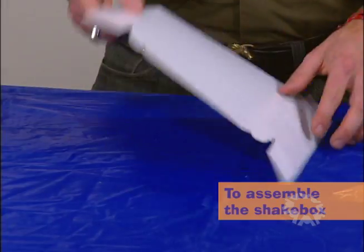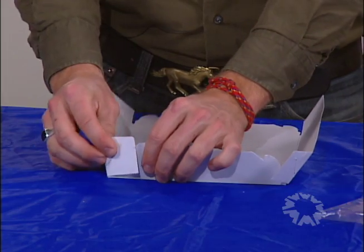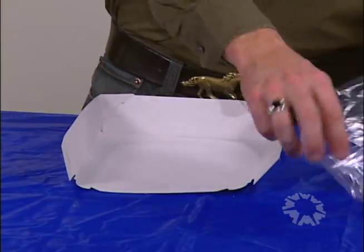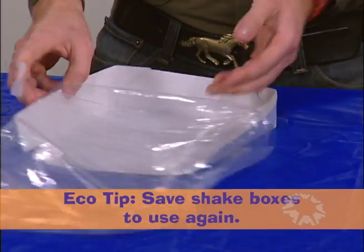The children use these shake boxes in session two to collect and observe the animals they find outside. Assemble the flattened box by folding up the middle part and the tabs. Slide the tabs into the notches like this, then put the clear plastic bag over the open end of the box.